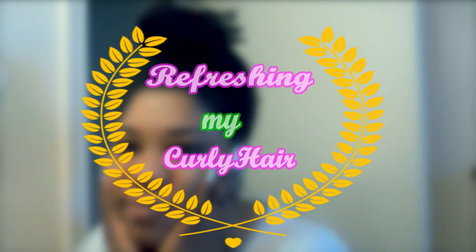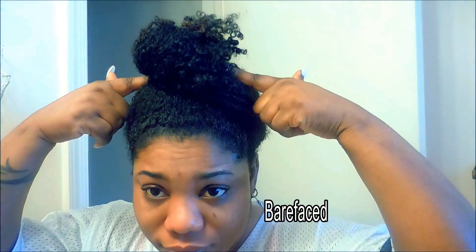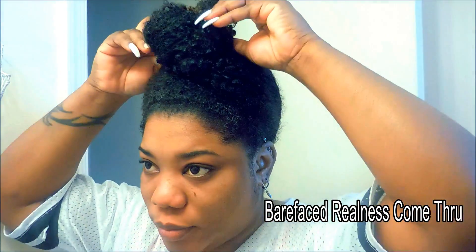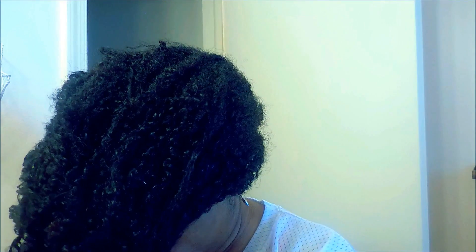Hey guys, welcome back to my channel. I'm going to show you how I refresh my curls. I'm starting off with a top bun because I sleep on a satin pillowcase. As you can see, my hair is not the business right now — everything is all smushed together and it's not looking its finest.